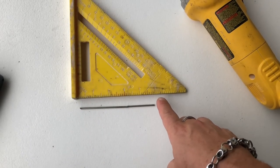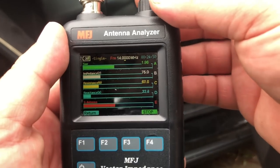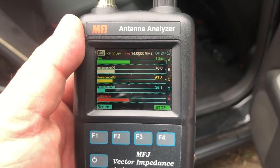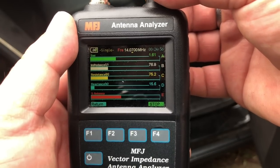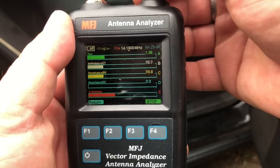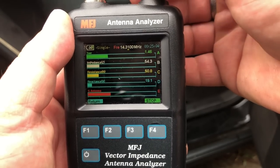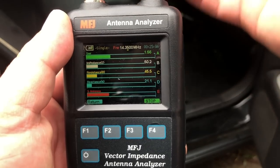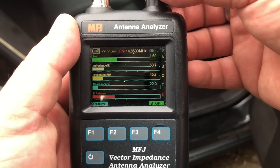So here you can see I cut off about five inches of this wire. Not being one to leave well enough alone, I went ahead and cut two more inches off the whip and got a little bit better result. Let's take another sweep — getting up to the phone portion, about 1.3 SWR. We top out at about 1.5 to 1.6, depending on how much it's shaking in the wind.